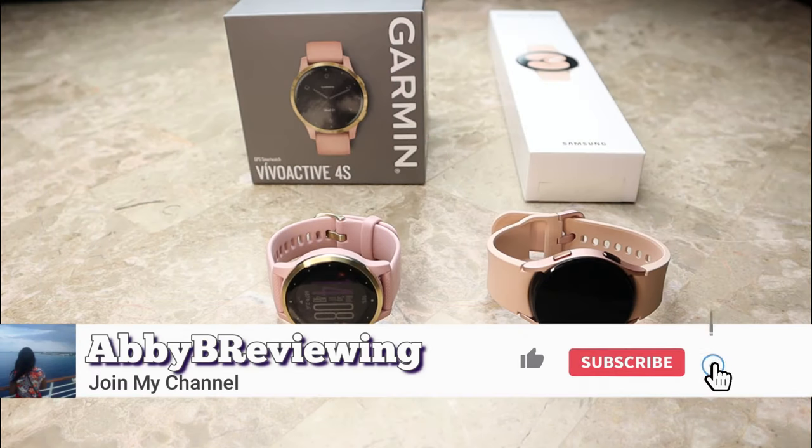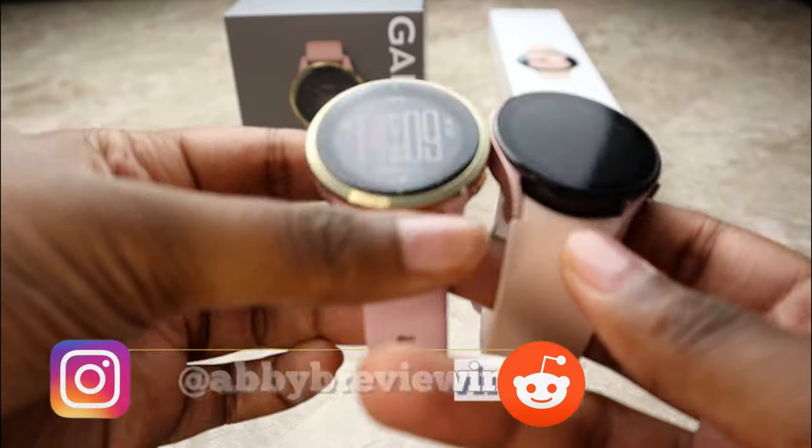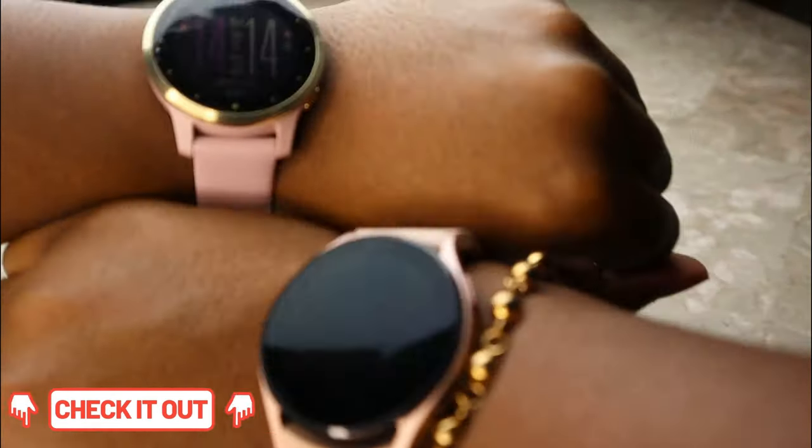Before I get started, make sure to hit that subscribe button so you can stay tuned to all my new videos dropping weekly and help the channel grow. I've also gone ahead and left timestamps in the description below for key points — if you want to jump to any part of the video, like battery life for example, you can go ahead and do that.